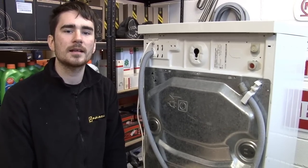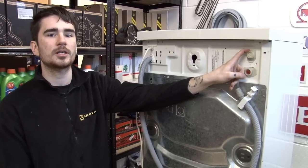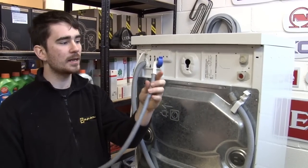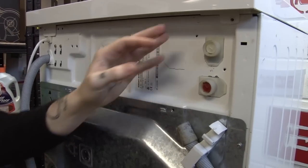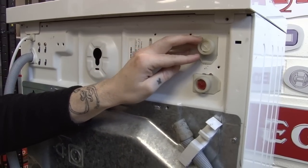Hi, I'm Rory from eSpares, and in this video I'm going to show you how to replace the inlet valve in this Bosch washing machine. We're around the back of the machine, just to show you how the water goes into the machine. It goes through the inlet hose, through the inlet valve and into the machine. The inlet valve controls how much water goes into the machine and when it goes in during the cycle.